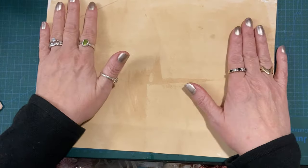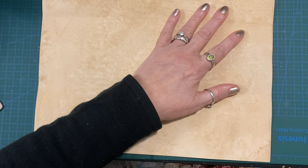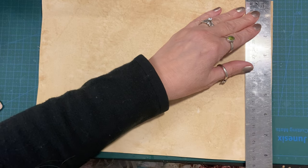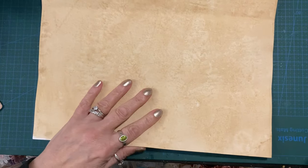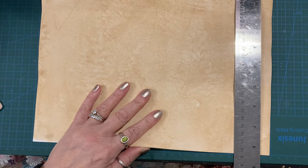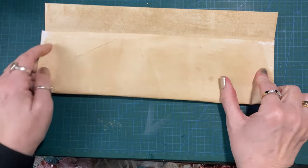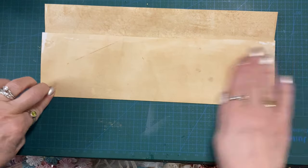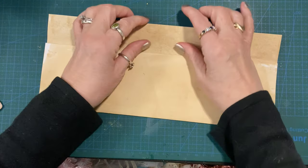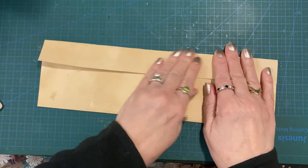So I have an A4 piece of coffee-dyed card here — it's only 135 GSM card, nothing amazing, nothing special. Just in case people want measurements, this is 8 and a quarter by 11 and three quarters. So I'm not measuring because it's an awkward size. I'm just going to eyeball this and fold it upwards, and when the edges are meeting I'm just going to press it down.